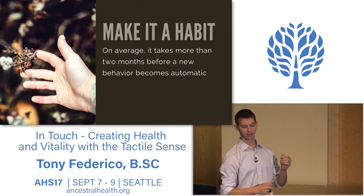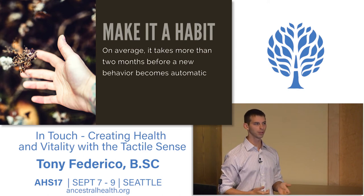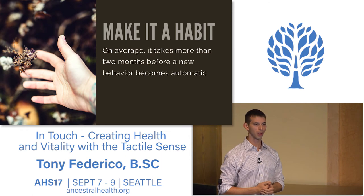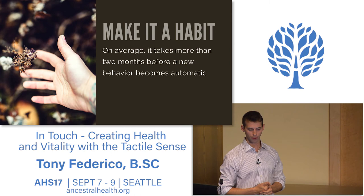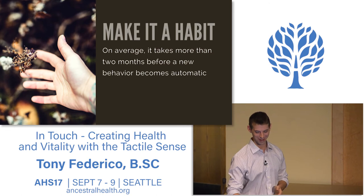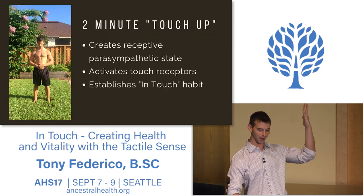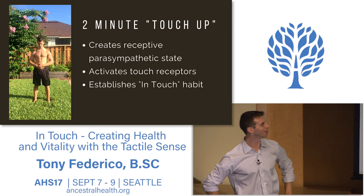To really move the needle, you've got to make it a habit. Habits don't happen by doing something once or twice. You might be excited here at AHS, walk around barefoot for a couple of days, maybe eat with your hands at dinner tonight, but you've got to do it over and over again. I'm going to defy the timekeeper and show you all a little two-minute touch-up—we're going to do this together. Stand up. It's early in the morning, we've got to get moving.